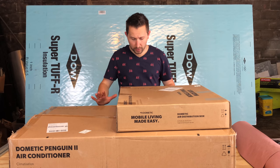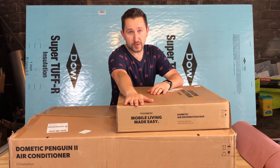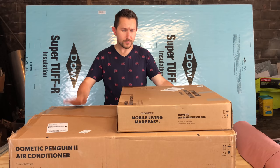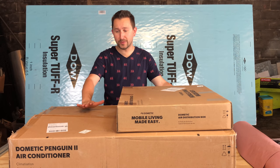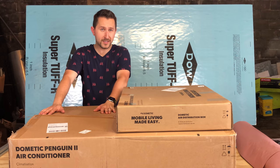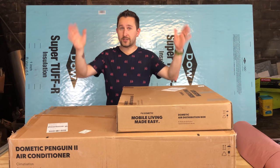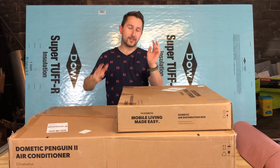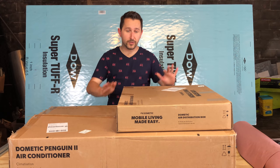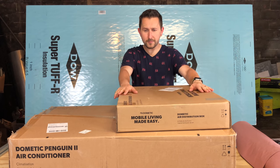Now if you decide to go with an air conditioning unit such as this one, make sure that you also buy the air distribution box. Make sure you do your research — we almost ordered just the air conditioning unit. Thankfully we read the reviews on Amazon and it said it doesn't come with the air distribution box. Within this box is just the unit that goes on top of your van or motorhome. The stuff that goes inside that actually controls the temperature and everything is not included — you have to buy that separately.